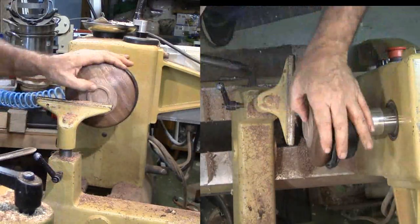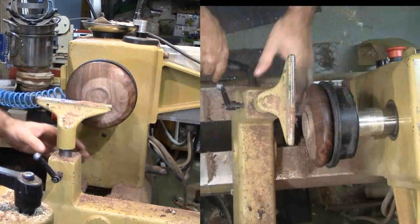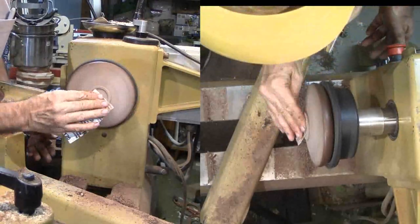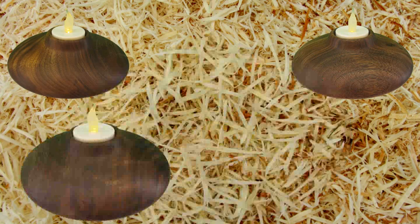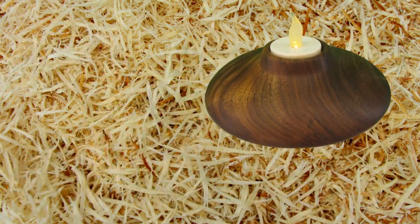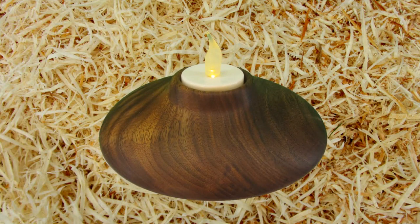Et voilà! My tea light is finished. It was a bit of blind turning once the interior was enclosed. This tea light has an advantage: if I don't like it one way with the LED light recessed, I'll just flip it over and put the LED on top. Please click the like button on this video and subscribe to both my website and YouTube channel. Always wear your face shield — don't let a hunk of wood take an eye out. Until next time, this is Alan Stratton from As Wood Turns.